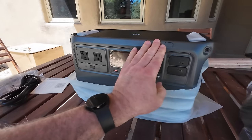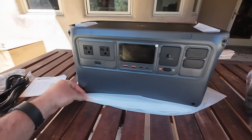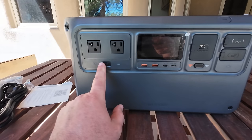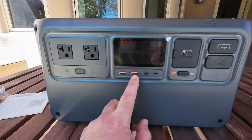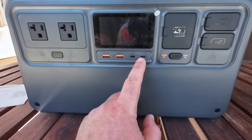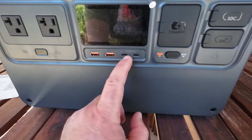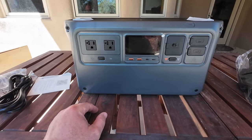Wow — same kind of finish that DJI drones are known for, even the same colors and everything. As you can see, we have two 110V outlets, an AC on button, 24-watt USB-A ports, and then two 140-watt USB-C ports.